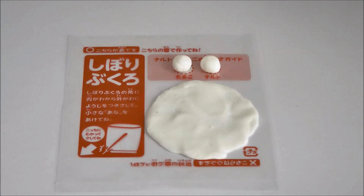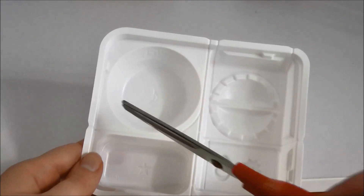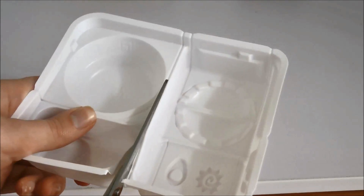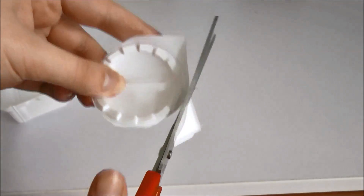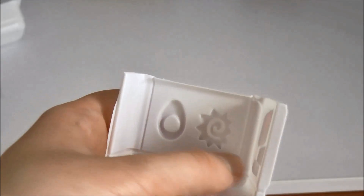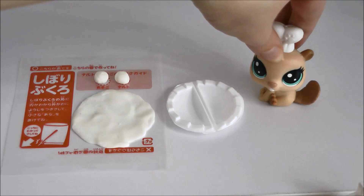Now we're going to be using our tray — we're going to be using scissors again, so you may want to get parental help or just follow my lead. We're going to cut out a few different sections: this rectangle here, this circle, this circle, and these parts here. As for our egg and fish cake, we only want this square remaining, so just cut around the square. Now that all that cutting's out of the way, we can finally start making our dumplings.